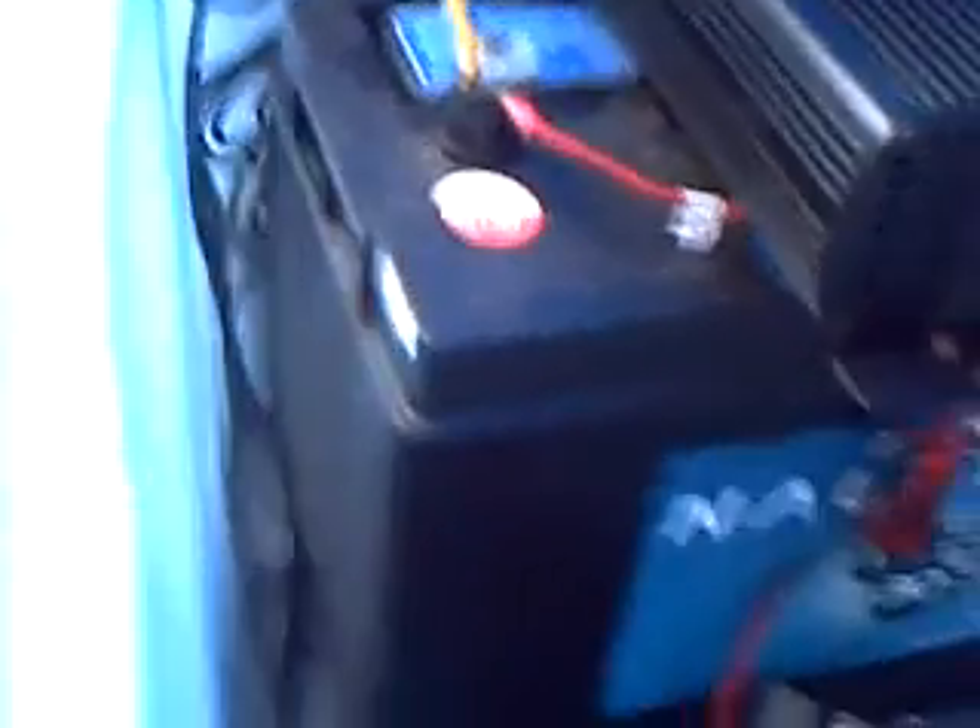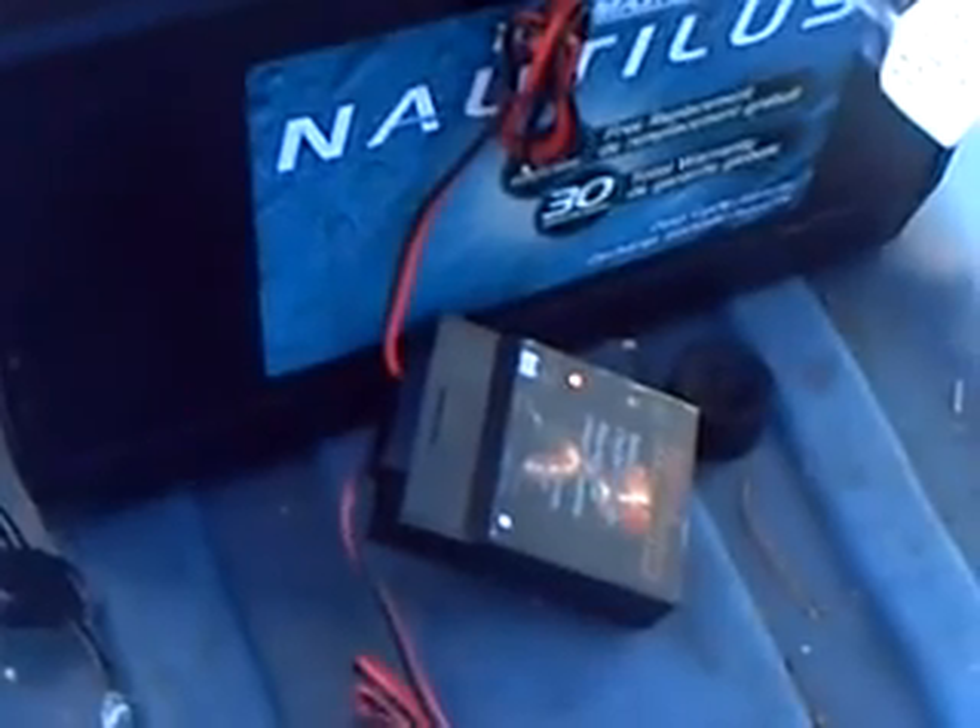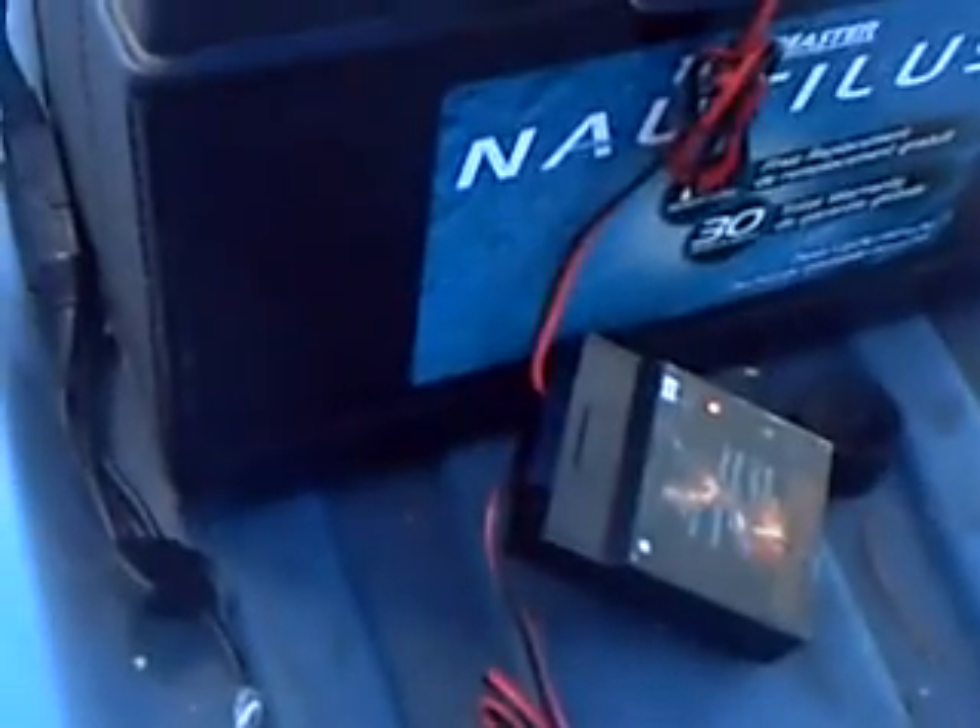Feeding into a single battery at the moment, through this little unit down here — a charge controller. If I were to pump those 60 watts directly into this battery, it would basically melt. So that power is going through the charge controller, putting 7 watts into the battery.